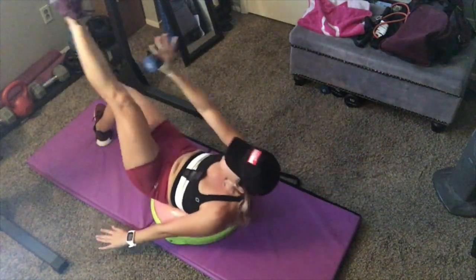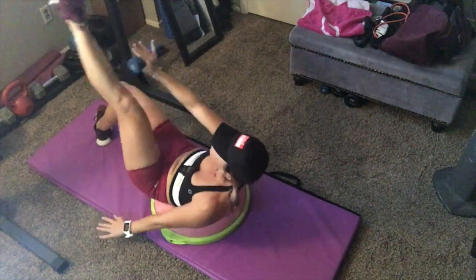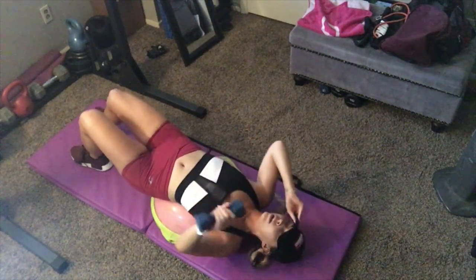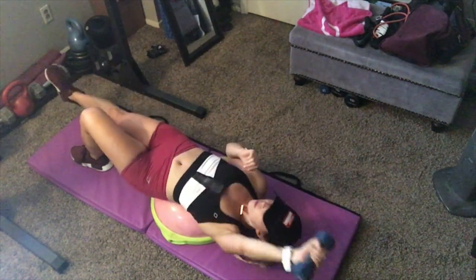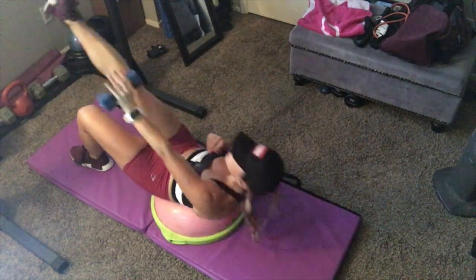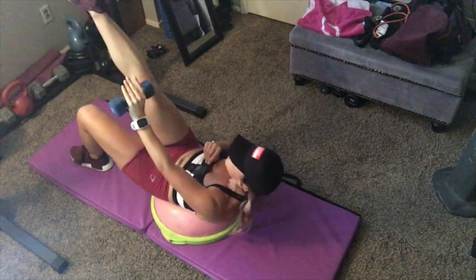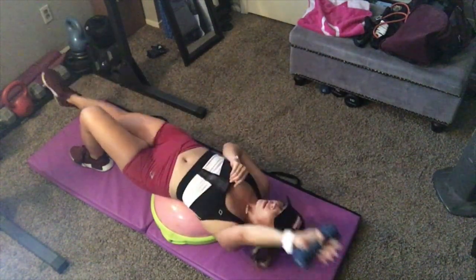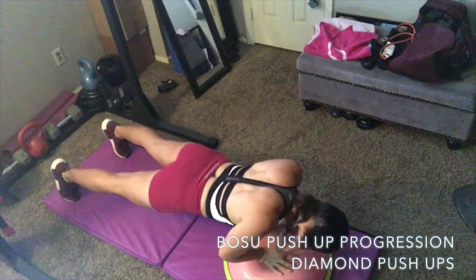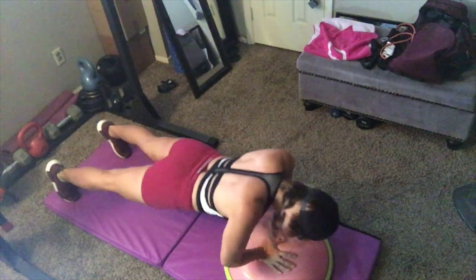Start with your right leg bent with that foot on the mat and your left leg straight, right arm back behind you — weight optional. Bring your right hand to meet your left leg overhead. Repeat ten times on each side. Make sure you're bringing your ribcage to meet your pelvis — do this in all ab exercises to really engage your abs. The Bosu makes a huge difference in activating the rectus abdominis, so try to work up to using it as soon as you can.